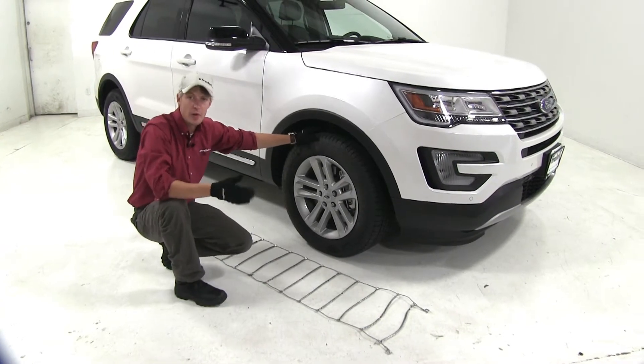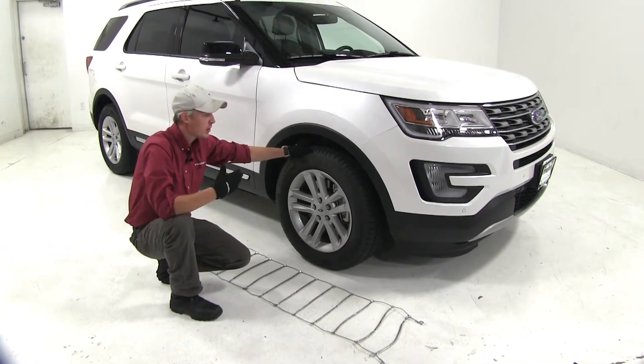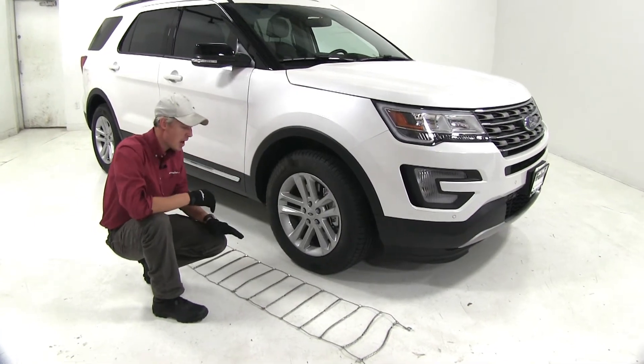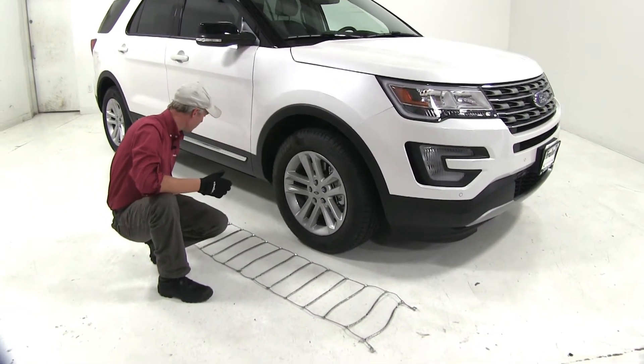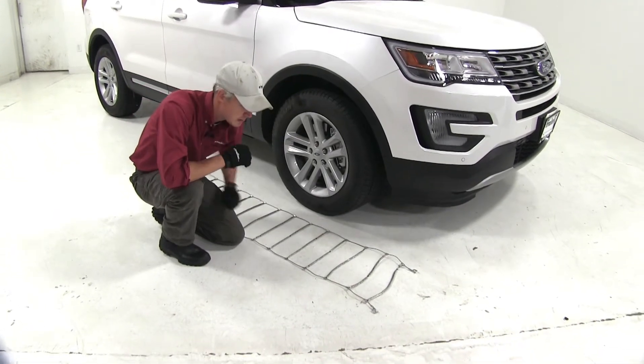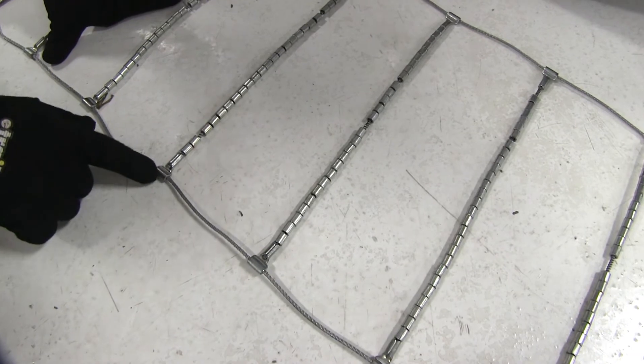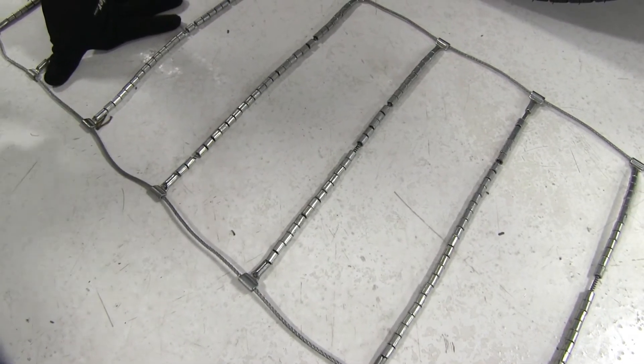We're going to be putting tire chains on the front tires of our Ford Explorer because it is front-wheel drive. I've gone ahead and laid my chain out to begin our test fit. We want to be sure there are no kinks, twists, or any tangles in it. You also want to be sure that the hooks, the open side, are facing up away from the tire.